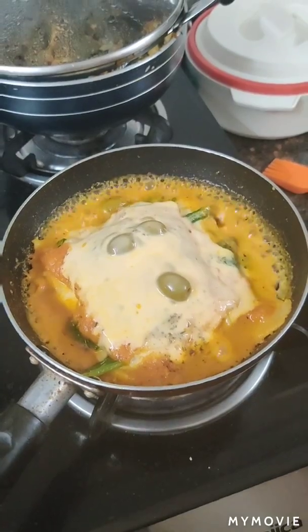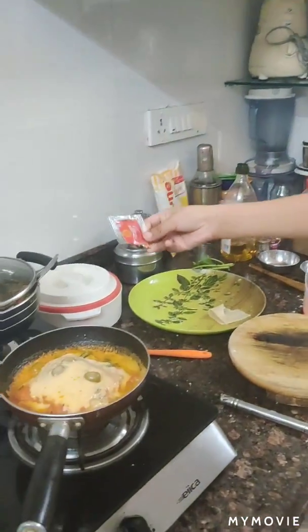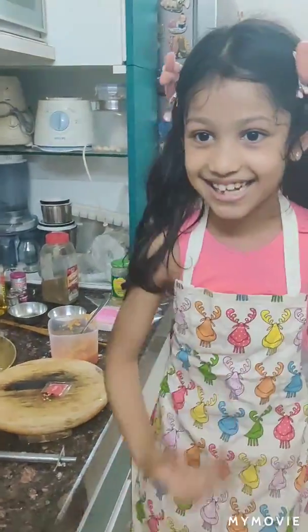This is the yummiest smell I have ever had. Put some chilli flakes, and then voila — yeah, it's made! Yes! I can't eat it now.